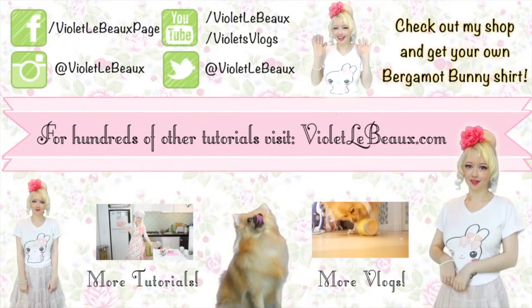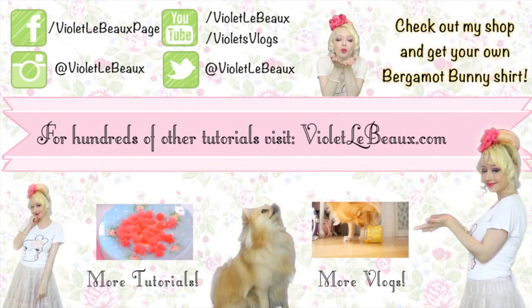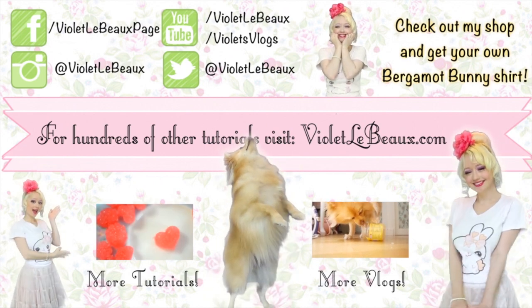So there you go. I hope you guys enjoyed this quick tip and I'll see you next week. If you liked this video then chances are you'll like my others too. Subscribe to my channel then check out my blog at VioletLeBeau.com — there's even a super cute puppy!